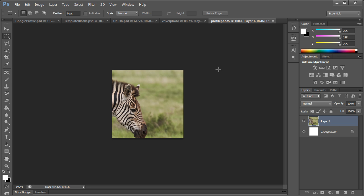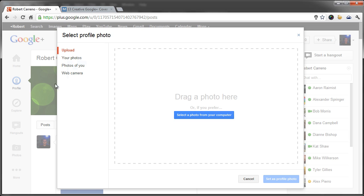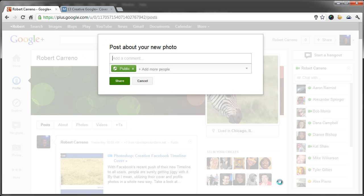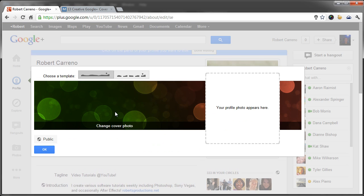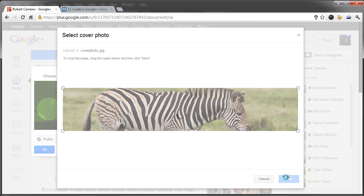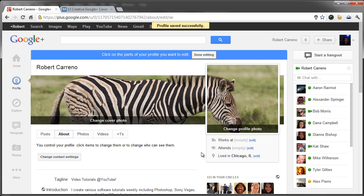There we have our cover and profile photos, just as simple as that. Now we can go to Google Plus and change our profile photo — drag that in, and we want this to be full size, no cropping. Set as profile photo. Then let's go ahead and change the cover photo and save.